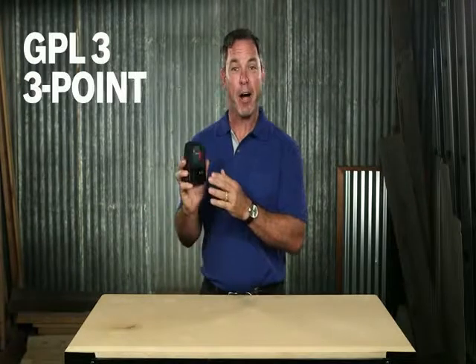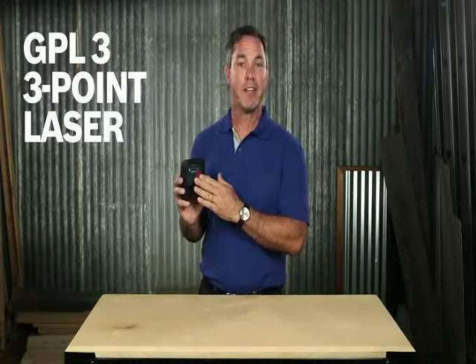It's going to save you time and labor. It really does help you do the job of two people — there's no more plumb bob where you needed to wait for the thing to stop swinging. Again, this is the Bosch GPL3 3-point laser. For more information, see this page and be sure to check out the full line of Bosch lasers.